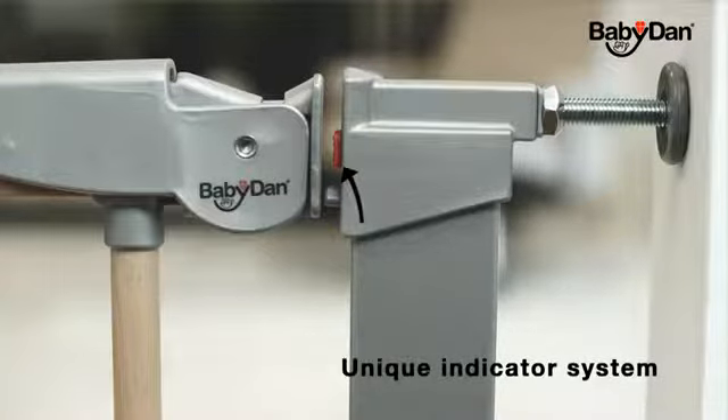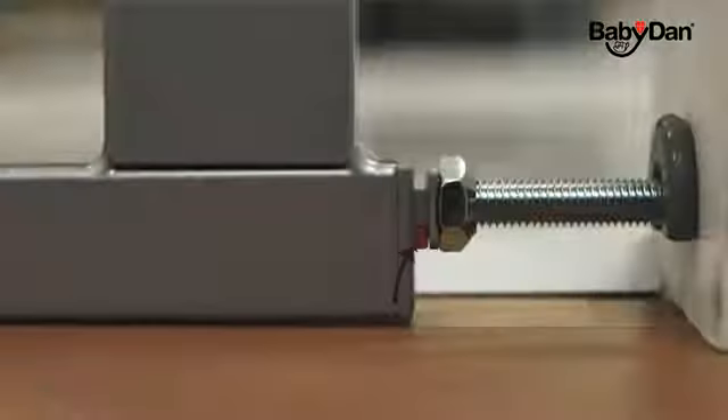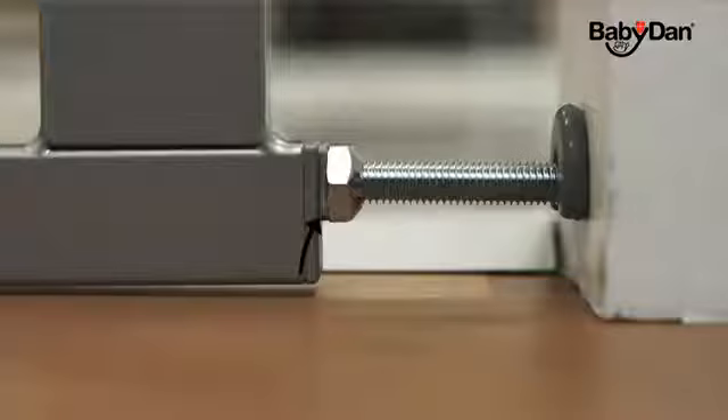All Babydan true pressure fit safety gates feature a patented safety indicator showing if the gate has been mounted correctly. The indicator is an extra safety measure for you as a parent.